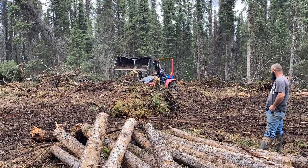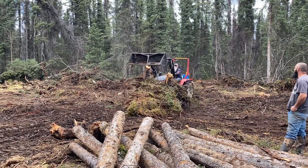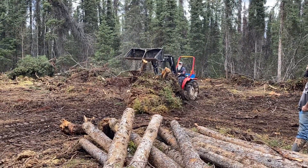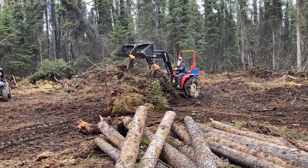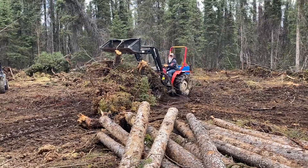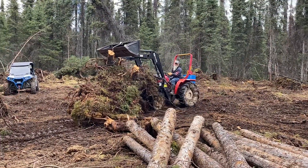Doing some cleanup from where we had the excavator in here the other day. Renting the skid steer will be the next thing we do, to finish cleaning off all the moss and the topsoil. Then we started laying down some gravel to start building the building pad.